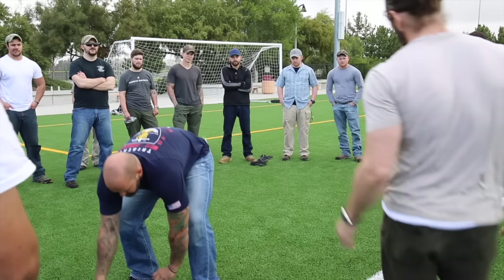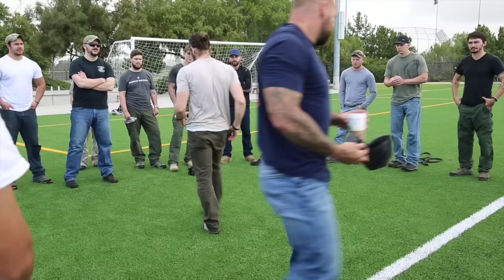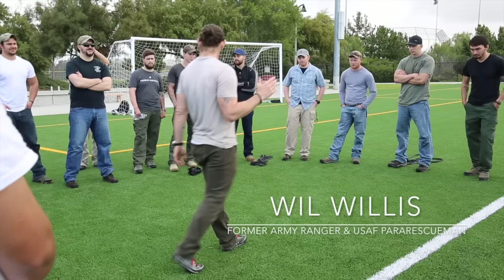All right guys, I'm going to show you a quick way to get a guy in a fireman's carry. How many here have ever executed a fireman's carry successfully on an unconscious casualty by yourself? Come on out.